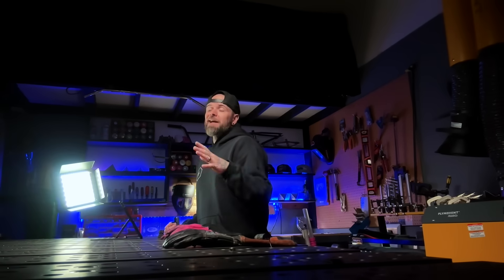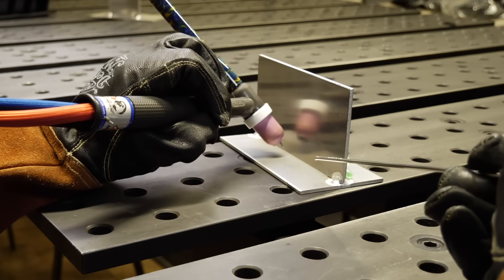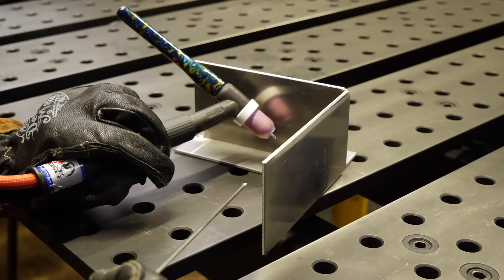Welding a fillet joint, especially in the 90-degree position, notoriously always has challenging visibility. And now we're heading into a corner, which makes visibility even worse. What this is going to do is take a joint that notoriously has poor visibility and cut it in half, making it even worse.